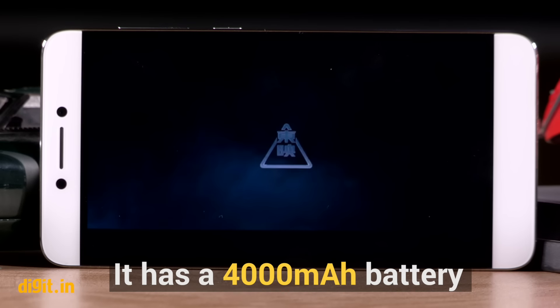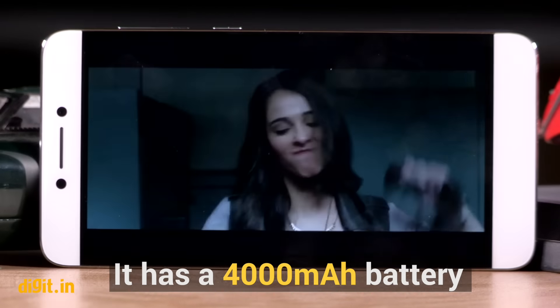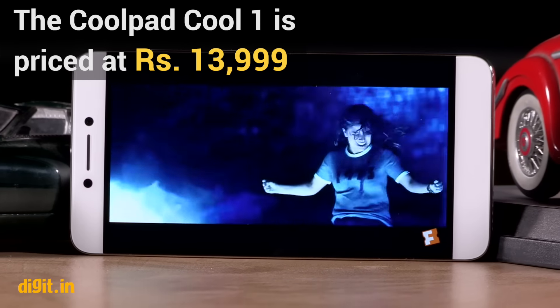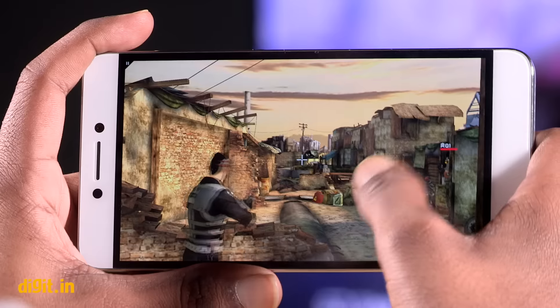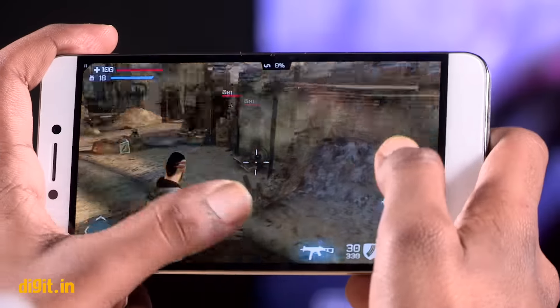The dual camera setup also lets the phone shoot bokeh, which comes really handy while taking portrait shots. Powering the device is a 4000mAh battery and the battery life is much better than the Le 2. After charging the device to 100%, we were left with around 30% battery at the end of the day. The Cool 1 gives you a solid 12-hour battery life, which should satisfy most users.